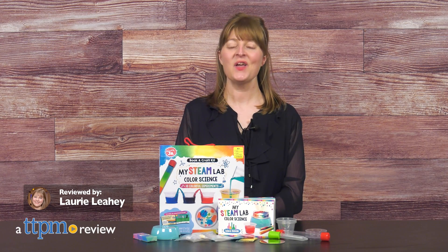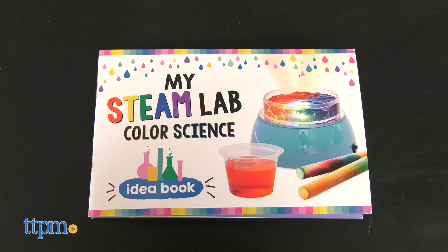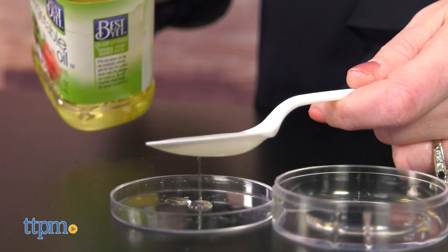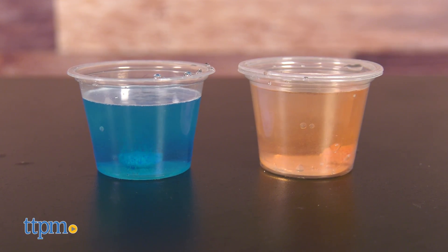Kids can explore early science skills through the 10 colorful experiments in the Klutz Junior My Steam Lab Color Science Book and Craft Kit. The activities in the 32-page experiment book are designed to help kids ages 4 and up discover fun facts about color, how to mix colors, learn how light spreads, and how temperature and density control color.